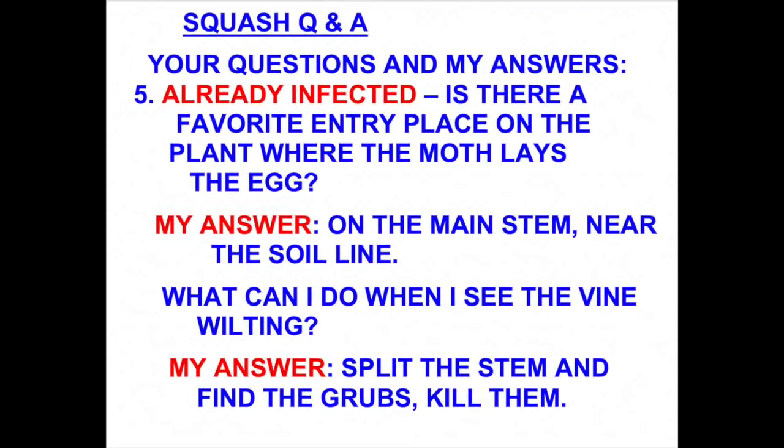I had a number of questions about what to do if the squash vine is already infected. One question was, is there a favorite place that the squash vine borer likes to lay its eggs? The answer is yes — it's going to be on the main stem and as close to the ground as possible. That's why the aluminum foil is important: it keeps the squash vine borer away from the base of the plant where they're trying to lay their eggs.